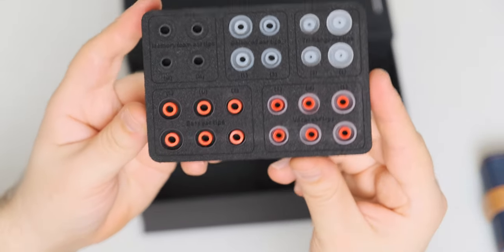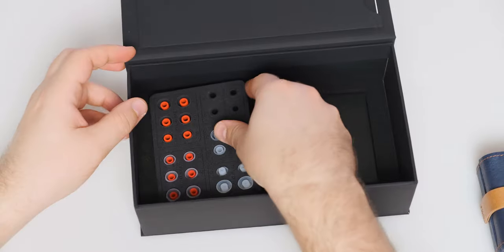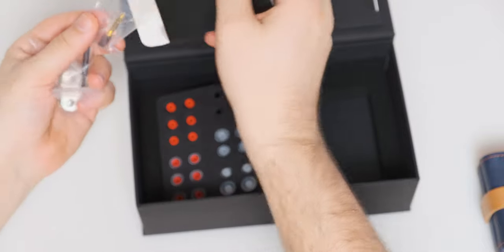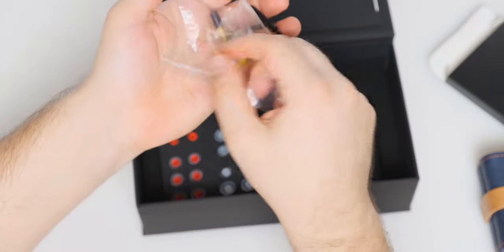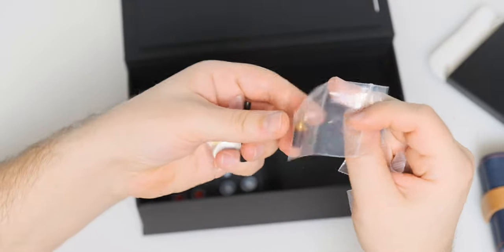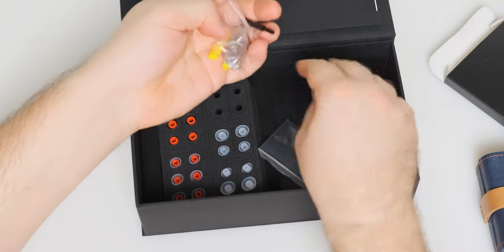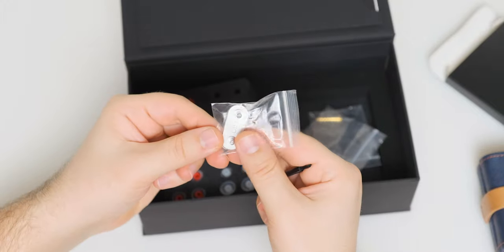It uses MMCX connectors, and I have never experienced a stronger MMCX bond — it's rock solid with the FD5 and I cannot detach the cable with my bare hands. As for the tech inside, the FD5 has a single beryllium-coated dynamic driver per IEM — just one, but it's a big one with a diameter of 12 millimeters.